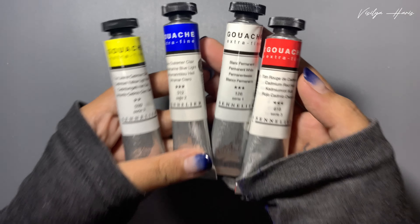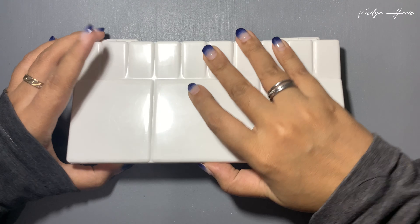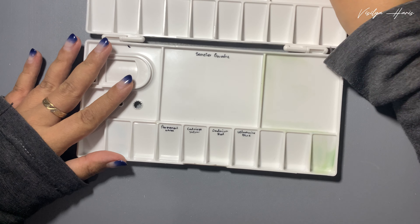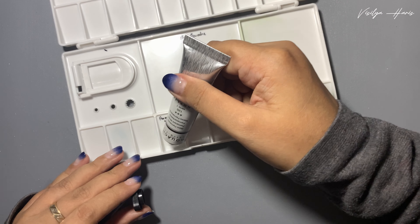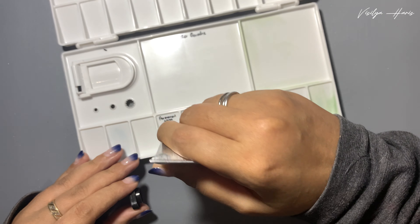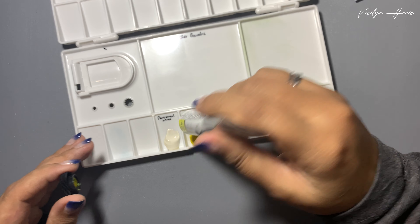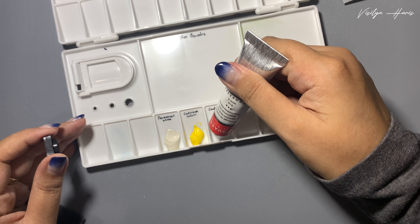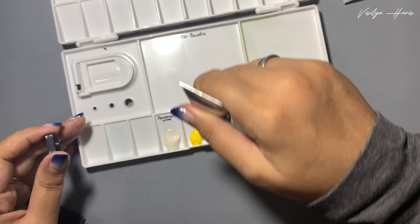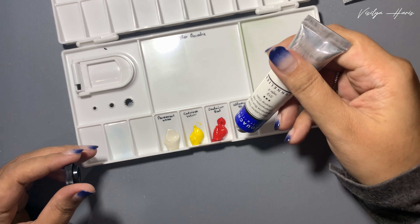We have three primary colors and one white, so let's try it out. I'm using this flip palette and I've already made the labels. Now I'm putting down the colors: the first one is permanent white, the second one is cadmium yellow, and the third one is cadmium red - I think this red is a little bit more watery.